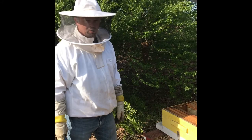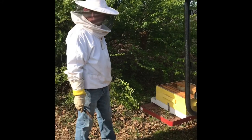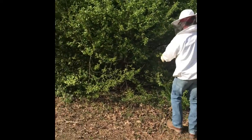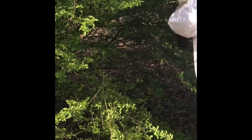My wife Andrea, she's filming for me. She's gonna back up a little bit and zoom in for us, but we'll try to make it where you can see good. You move back over this way just a little bit.